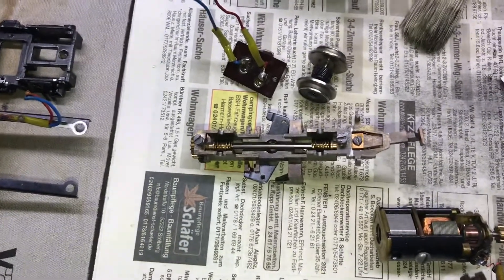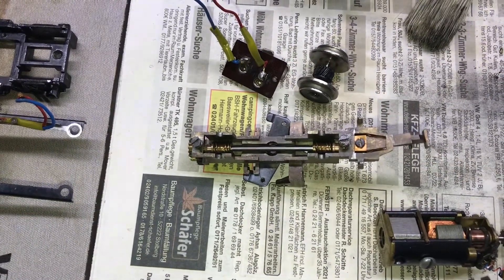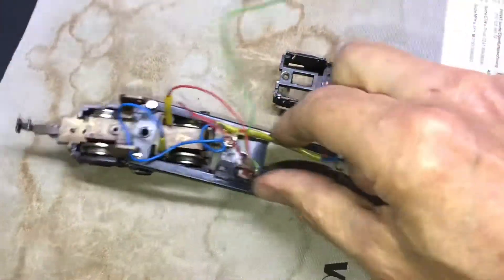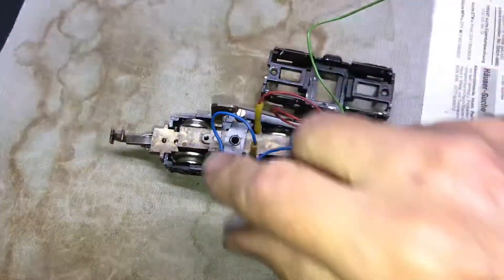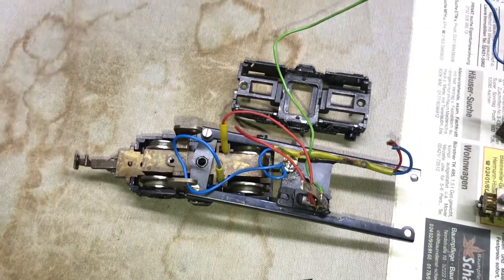So that bogie is now finished. The other bogie I will also disassemble. Then I will already remove all the wiring here that we will no longer need - the whole connection wiring has to come off, so that I will first digitalize it and then it goes on.